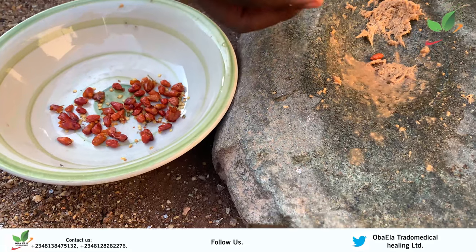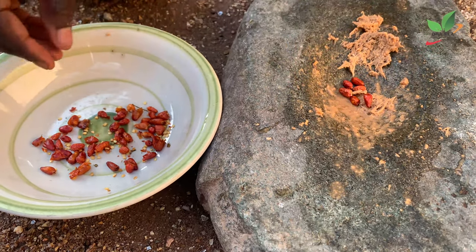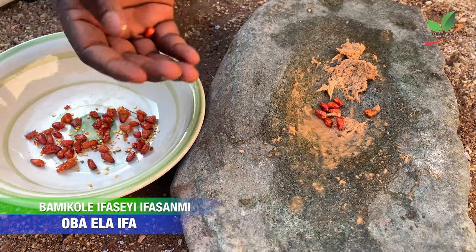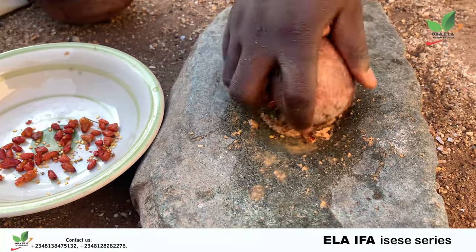You will now add pepper and grind it together — nine peppers for a man and seven peppers for a woman. I'm going to use nine peppers because I'm a man. You will now grind it together. You can add water to it to soften the process.